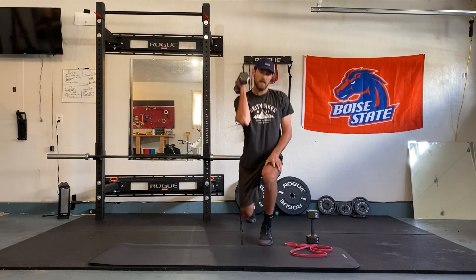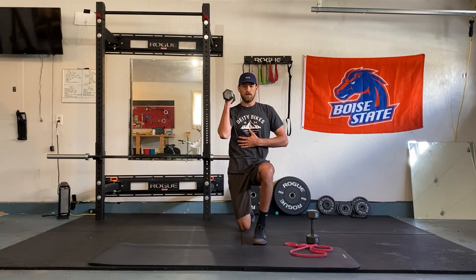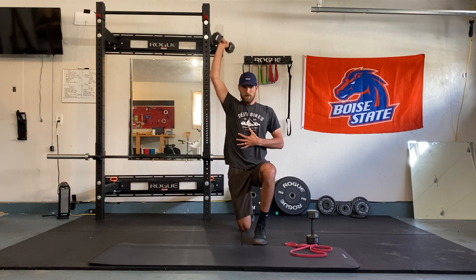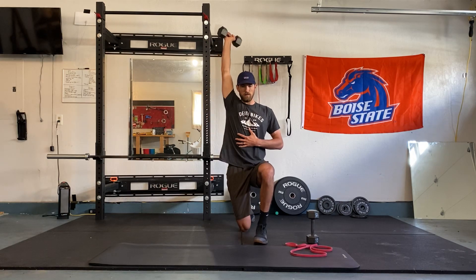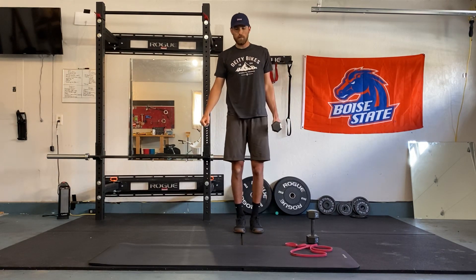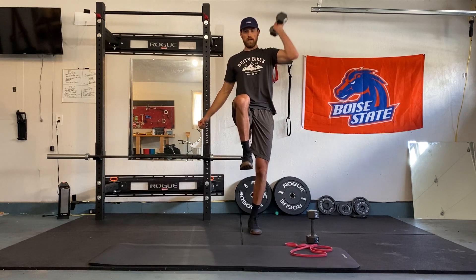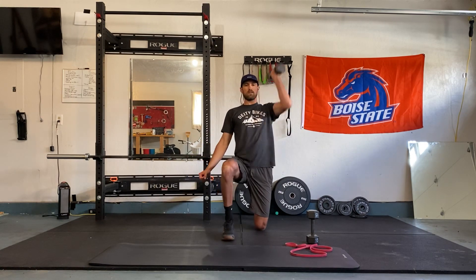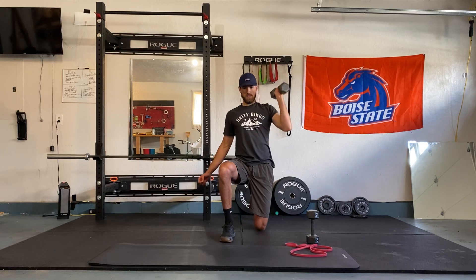I'll show you another option if you have a light weight — standing up on one leg pressing. Half kneeling: ribs in, abs on, and pressing. Let's go 12 each arm here. If you have a lighter weight, feel free to go higher reps. One and two — switch legs, switch arms if you're staying on one knee. Or we can come up and go hip flexion and press, balancing. Whatever knee is on the ground, that side is pressing. We're getting 12.